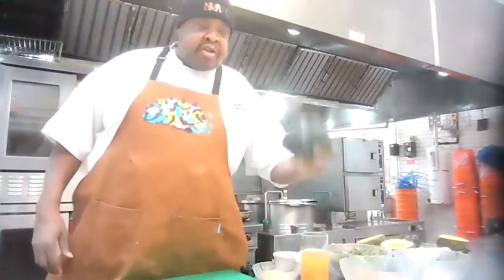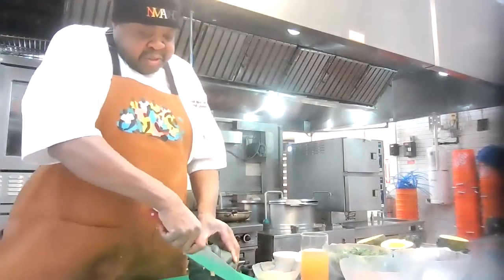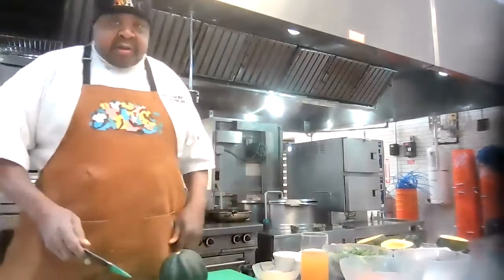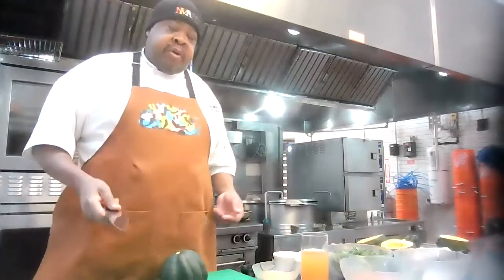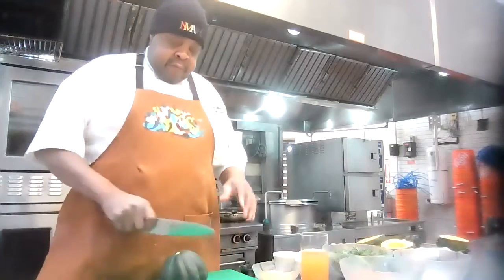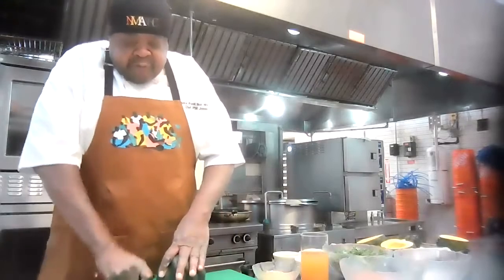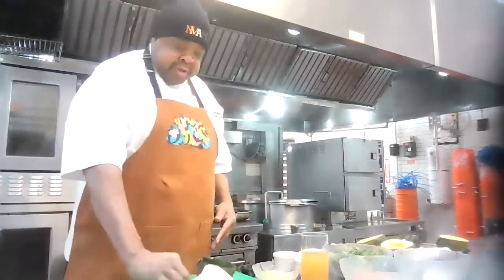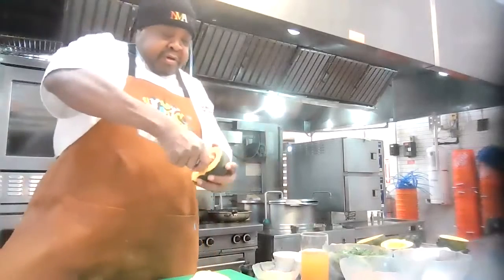We're going to get started with our squash. We're going to cut to the stem part — that's not really necessary — and we're going to stabilize our squash. One of the things we want to make sure is that we're using proper knife safety and food handling techniques. So we want to stabilize it, got a nice sharp chef's knife, and we're going to go into it very carefully, letting the knife do the work. You see the squash has some seeds in there, and we're going to take those out using a large spoon.